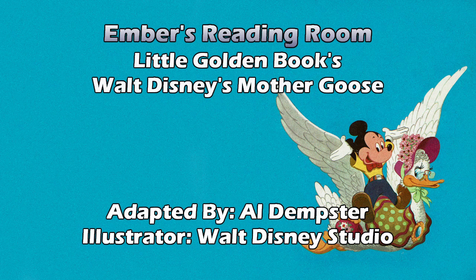Deedle Deedle Dumpling, my son John went to bed with his stockings on. One shoe off and one shoe on. Deedle Deedle Dumpling, my son John. They have Jiminy Cricket sitting on a violin with his shoes off. I'm thinking that particular thing is actually from Pinocchio — I know Jiminy is. I'm talking about the violin and him sleeping on it. I think that was actually in the movie, but it's been too long.